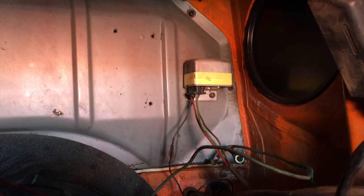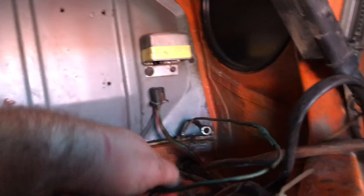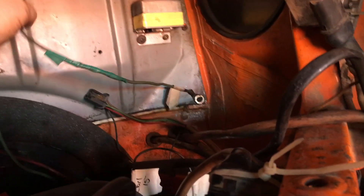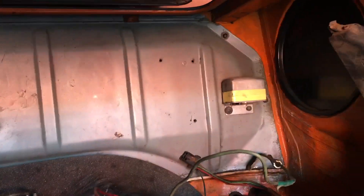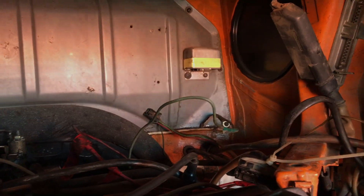Next up is the voltage regulator, which sits here on the firewall — not a hard thing to do. Boom, that's disconnected. Now you'll note there's a ground wire here — this is actually my starter ground wire, so I'm going to remove that as well. I don't think that's where it's supposed to be, but that's where it is, so off it's going to come.